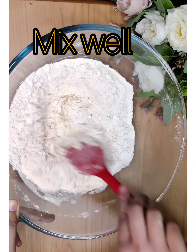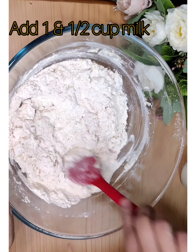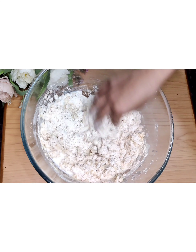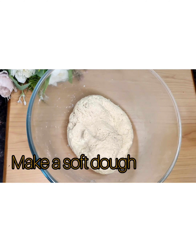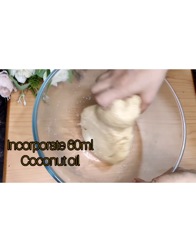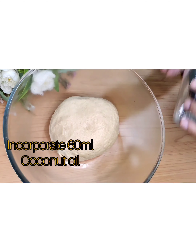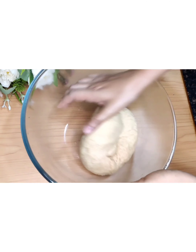Make a soft dough with 1½ cups of warm milk. Take 60ml of coconut oil and work it into the dough. Once soft and supple, cover and set it aside for an hour.